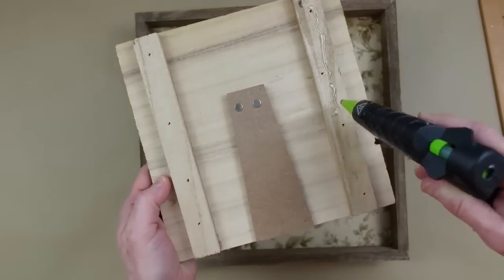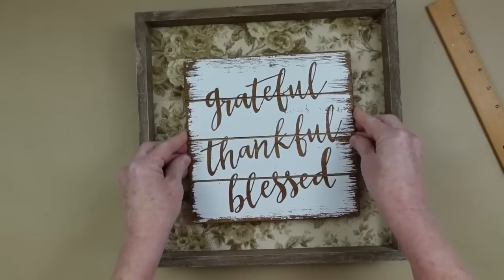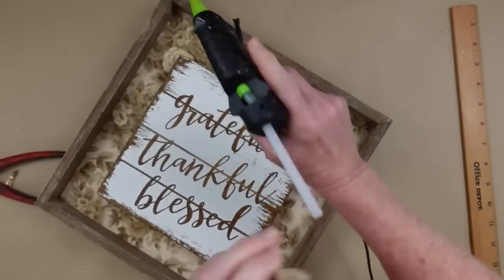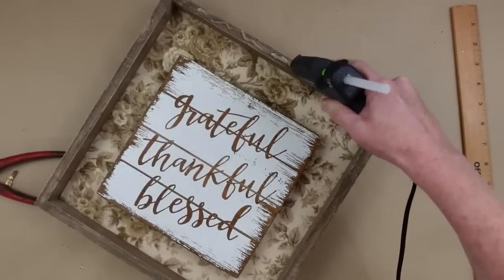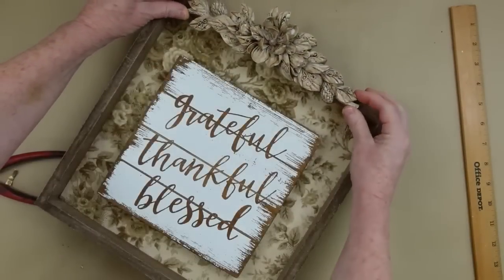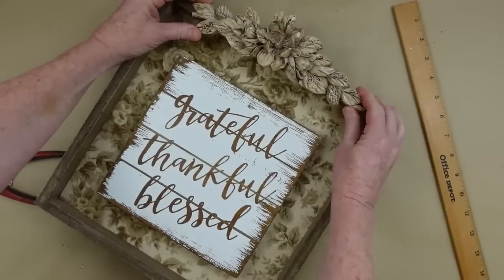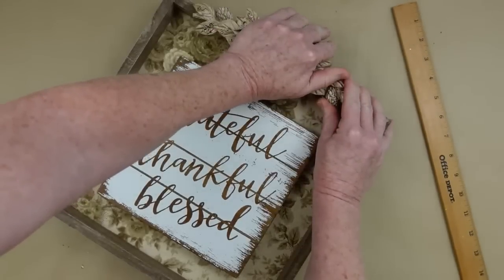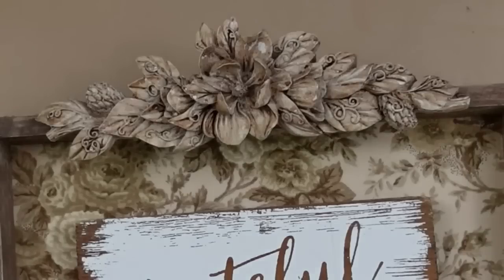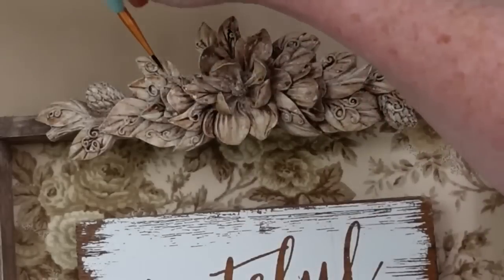I'm going to add my gorilla glue — it's kind of bulky and heavy so I don't want it to fall — then position it centered and press it down nicely. This is going to be like an embellishment on the top so it looks like it was made onto the box. I love this so much. Once centered, I'll press it down and hold it to give the gorilla glue a chance to grip. You can also use E6000 if you don't have gorilla glue.